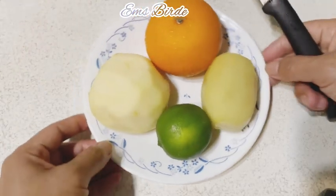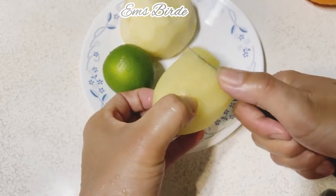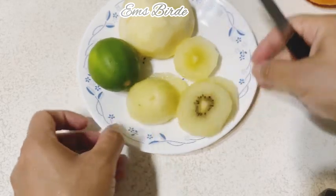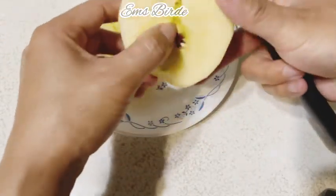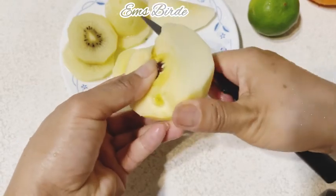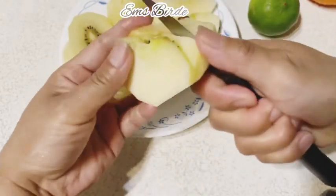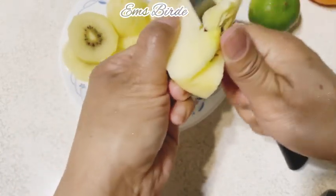We're starting to cut the kiwi and then put it in the blender. We need to remove the seeds of the apple.